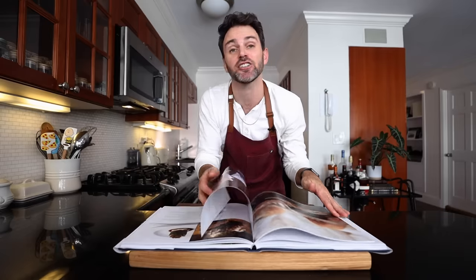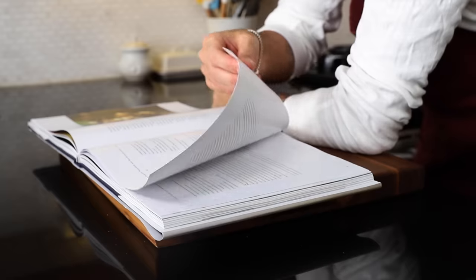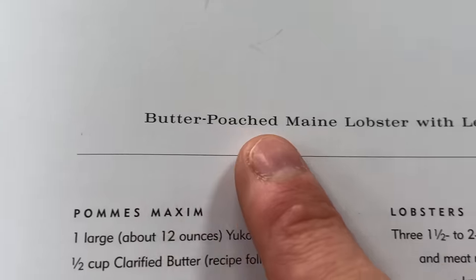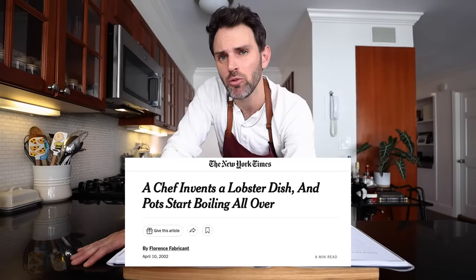Last time we made Thomas Keller's signature dish, oysters and pearls, and that was so good. Now I thought, what are some other groundbreaking recipes in this book? Right at the top of the list was this butter poached lobster with leeks, pommes maxime, and red beet essence. Apparently this kind of went viral - the equivalent of that in the restaurant world. Now all these chefs poach their lobster the TK way. I'm gonna whip this up today - casual weeknight meal, no biggie. Shall we get to work? Actually I'm joking, I'm terrified right now.